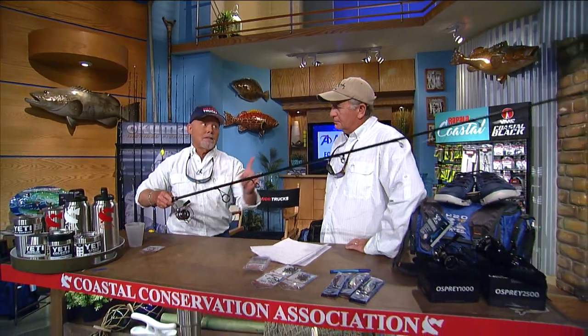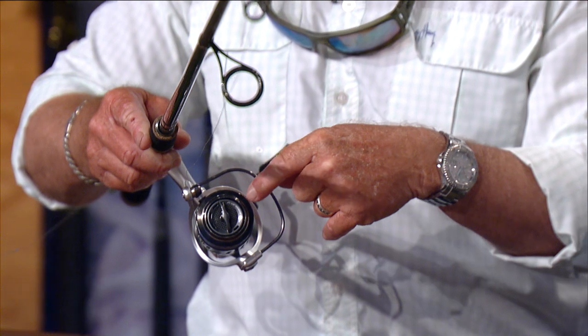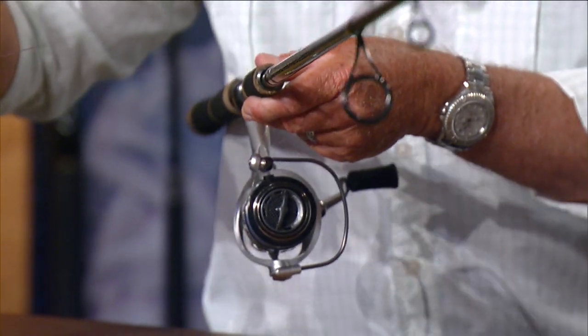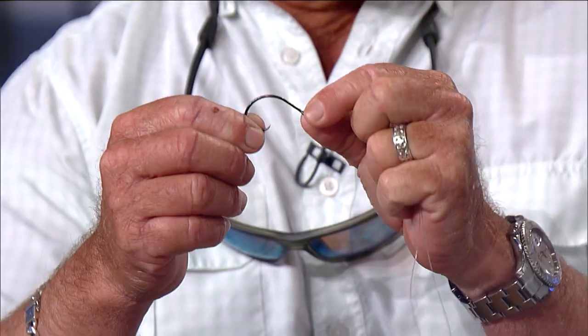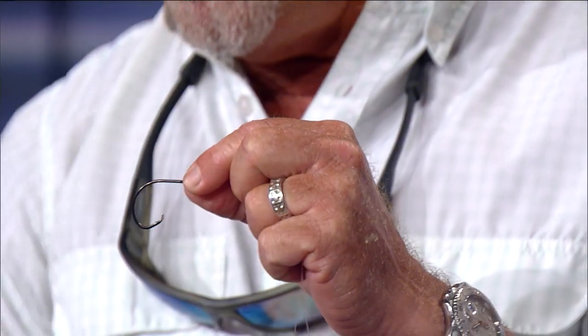The rod I like is the Shadow Stalker, medium-heavy, seven foot. I load it up with 12-pound Suffolk Superior mono — there's still a place for mono on the flats. I double the line. We've gone over the years how to hook a crab: you hook it in the side. As you can see, this VMC 7385 5/0 hook is going in the side of the crab. This is very, very important.